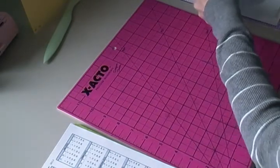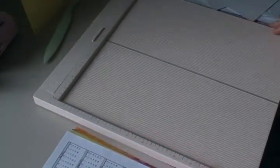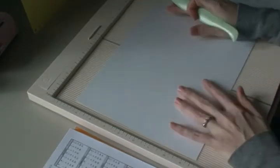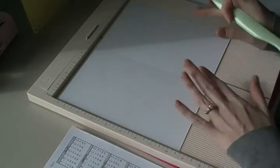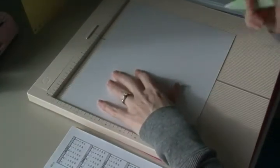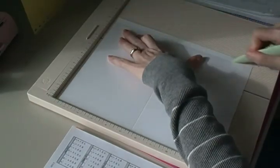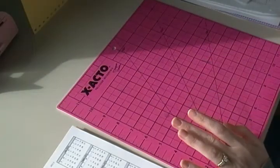Now we're going to do some scoring. I have my Martha Stewart scoreboard. We're going to score along the ten and a half inch side at five and a quarter — because that is the width of our pages. Then I'm going to turn it and score at eight — because that is the height of our pages. I'll do the same on the second one: score at five and a quarter, turn it, then score at eight.